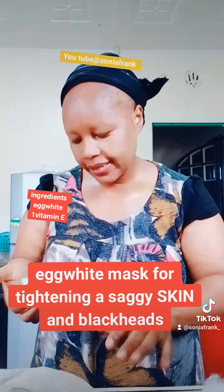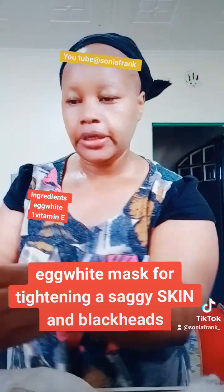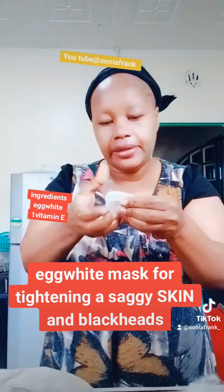If you are worried about the smell, it does not smell at all. If you do feel a smell, you can add a little lemon, but it does not stink.